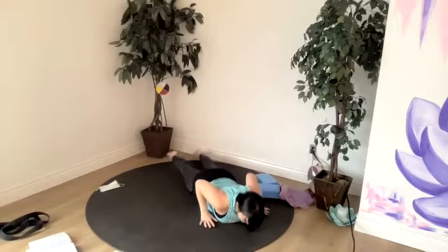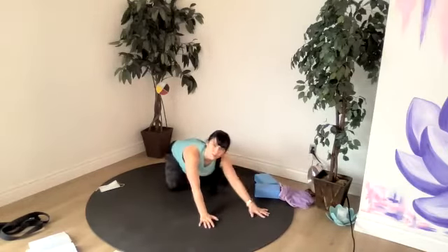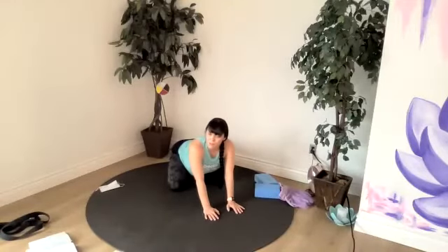Let's bring those hands under our shoulders, push up and back to child's pose. Let's do a wide leg child's pose — lots of space for our body. Feel your lungs expand with each breath in, like an umbrella opening.